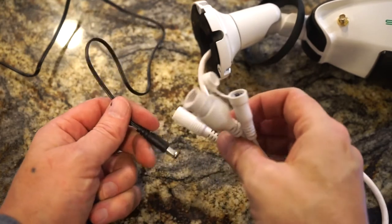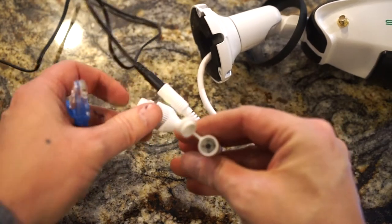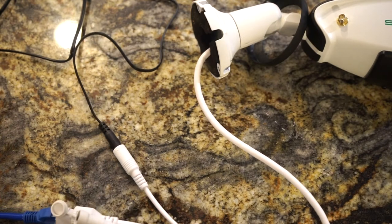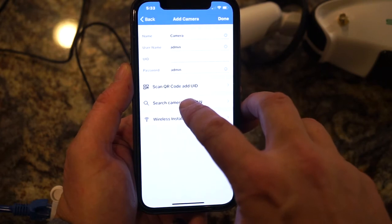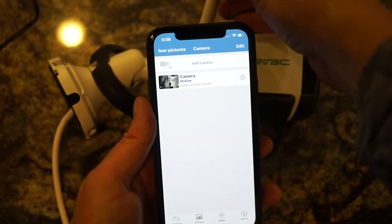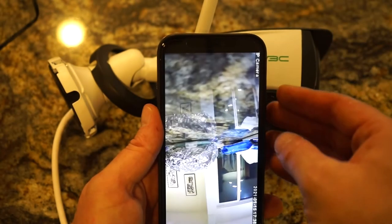To get the camera set up, we're going to first plug in the power and then plug in the LAN to your local network. The light should turn on there. Next we're going to go to the application and then do add camera, search the local network, and there's our camera. Go ahead and select that and say done. Now that I have the Wi-Fi antenna plugged in, I can verify that the camera is online without the LAN cable and make sure that it's working.